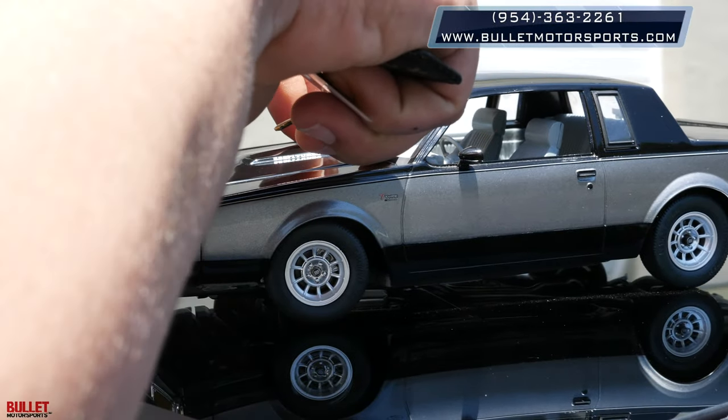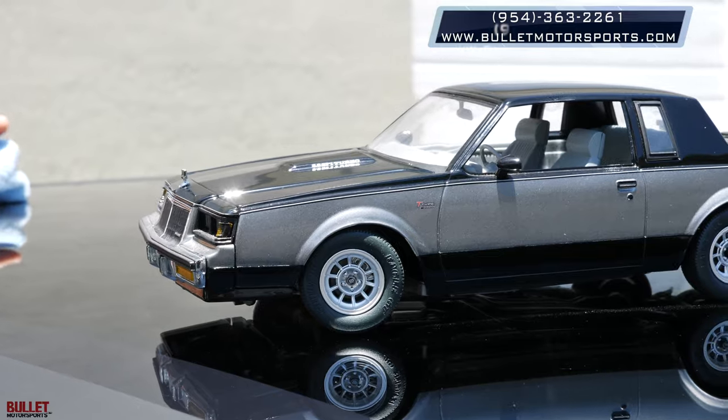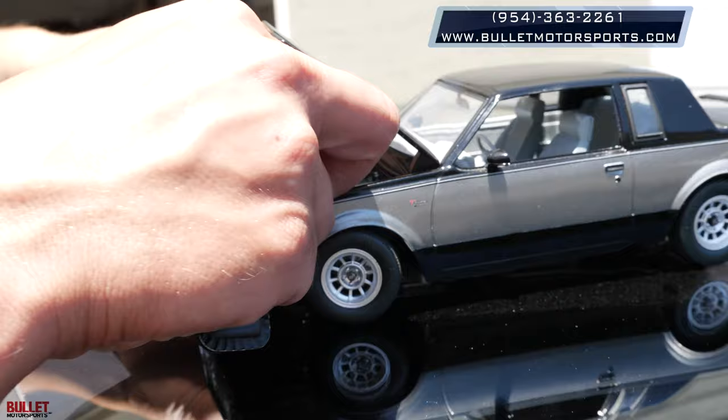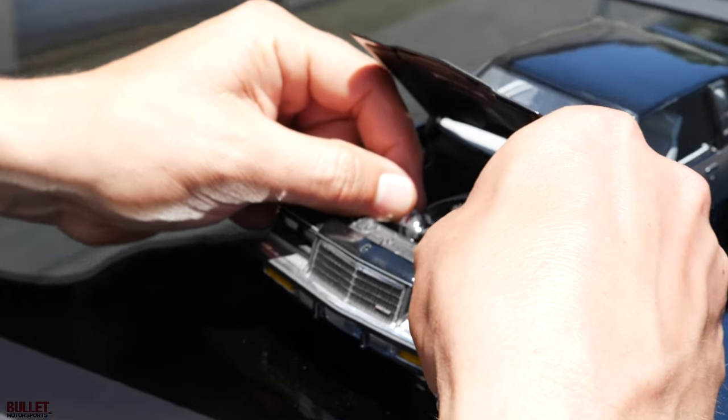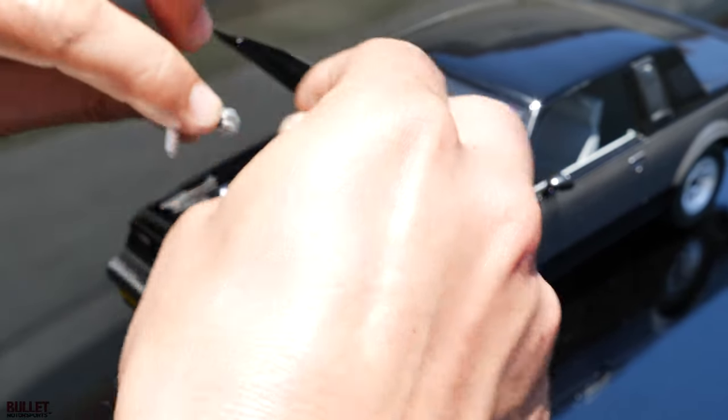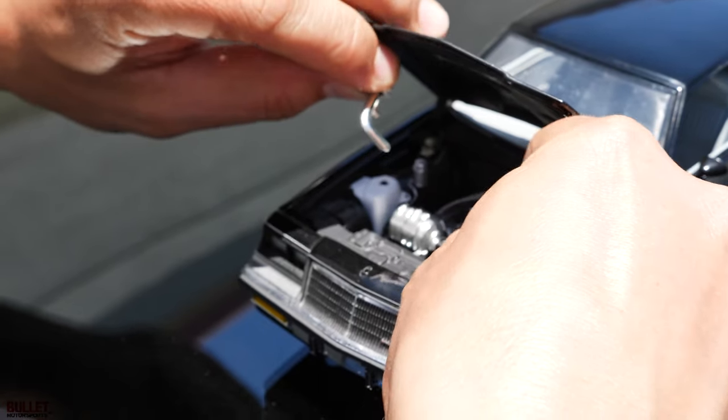It does have a functioning hood — oh, that doesn't open either. God dang it, it all fell apart. So it's like this, and then we got to put our cold pipe — this is actually our charge pipe right here. Not doing good here.